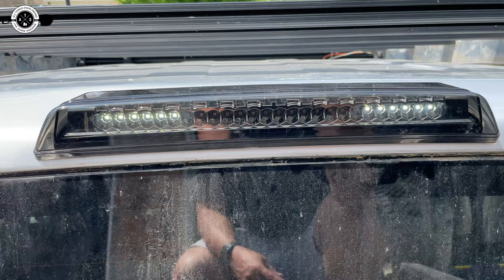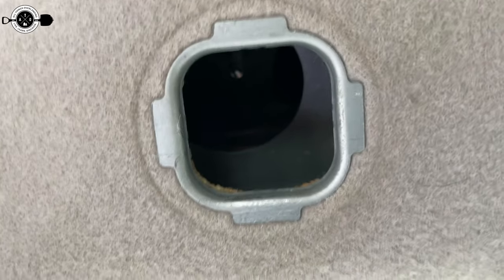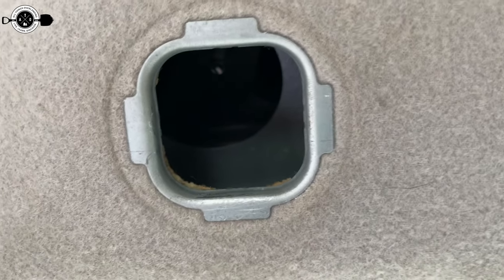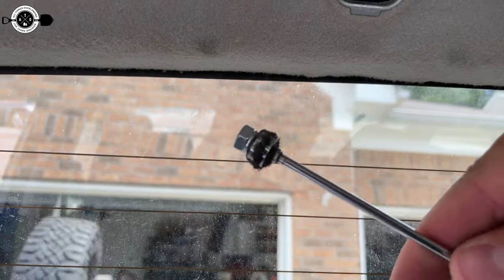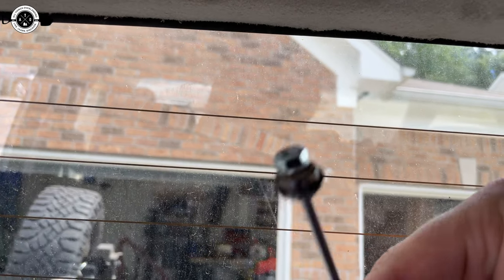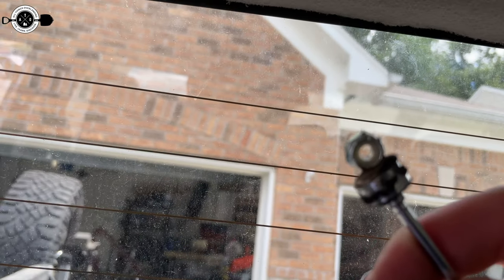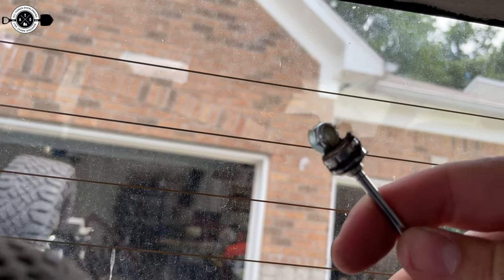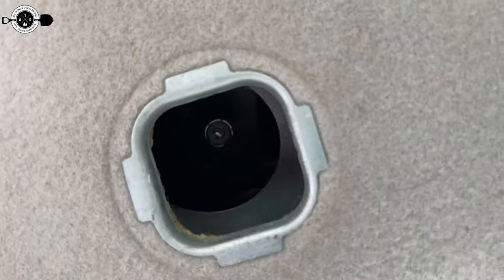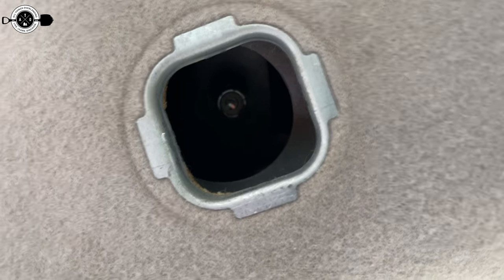Now I'm going to get inside and put the new nuts on and get it all tightened down. One new issue: the bolt head for the taillights is way far up in there and I can't reach it with my fingers. What I came up with is one of those nut retriever magnets — I put the nut on the end of that to get it started. It took a couple of tries, but it actually wasn't too hard. That worked perfectly. Now I'm going to get my socket up in there and get it all tightened down on both sides.